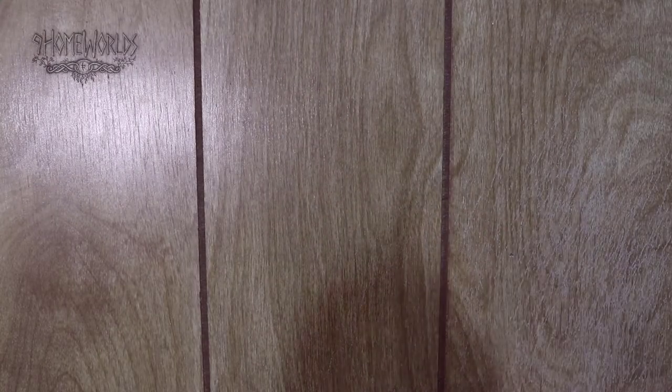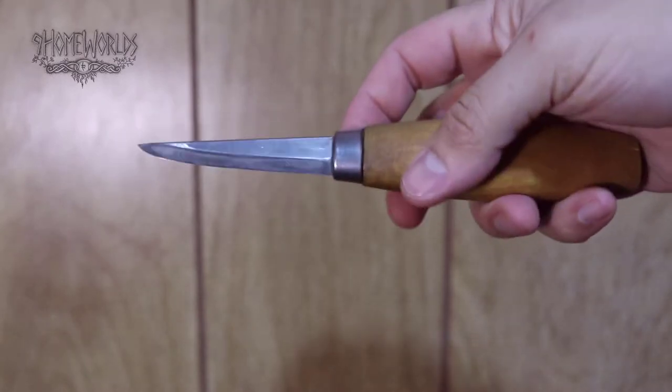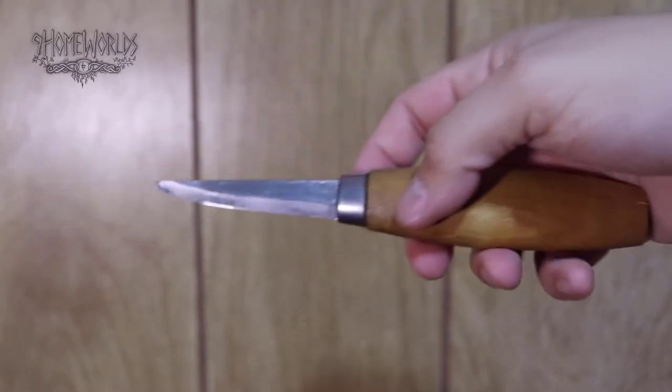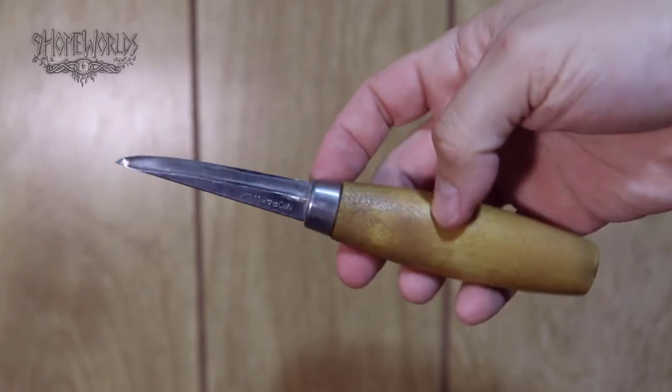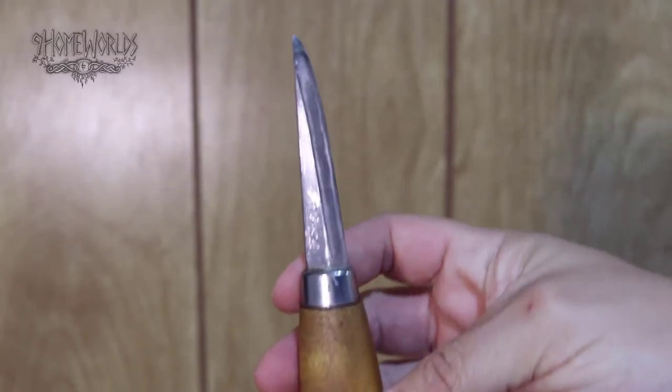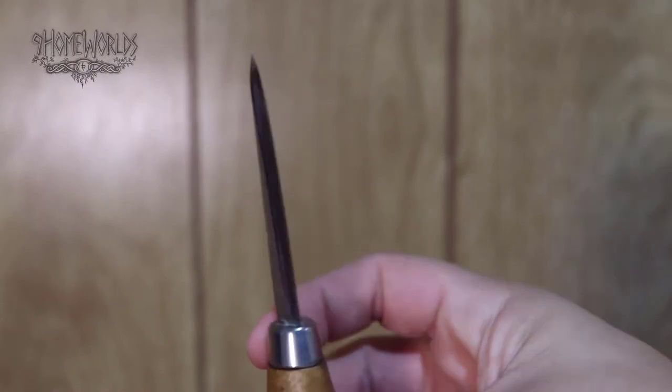Thank you for joining me today. I'll be putting a hollow grind on a sloid knife. This is one of my sloid knives — it already has a hollow grind on it. It's due for another sharpen on the wet-dry sandpaper, but other than that it's good to go. That's what's great about a hollow grind: low maintenance, easy to sharpen, nice and quick.